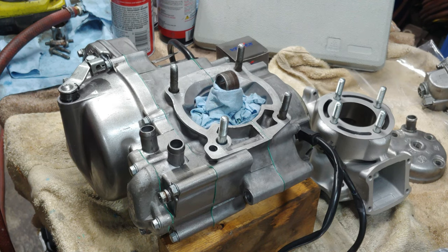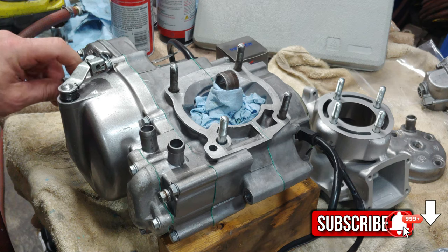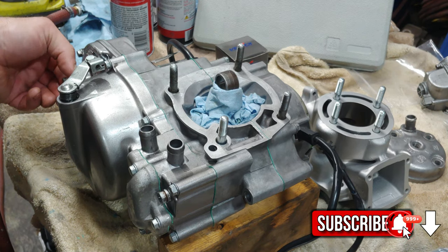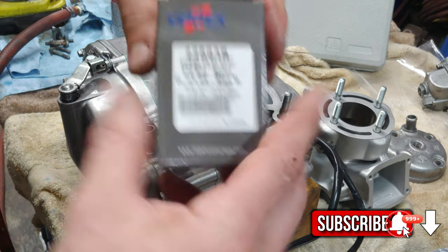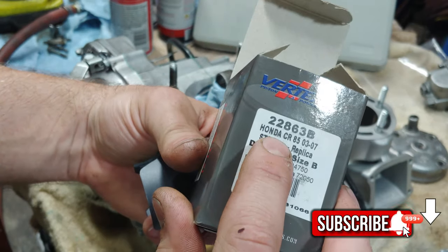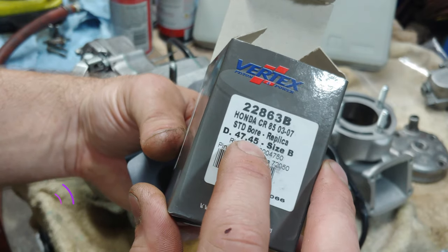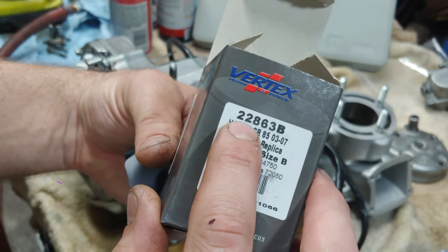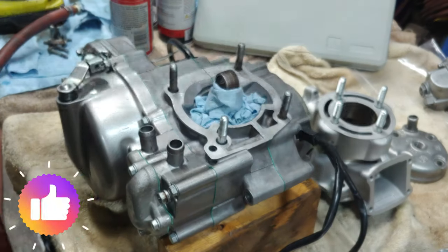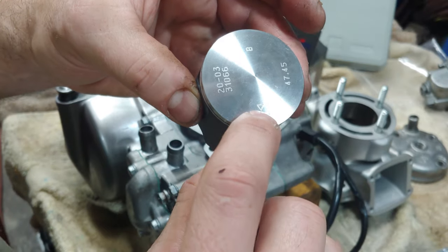Alright guys, welcome back to the channel. We are on the next part of this CR-85 revive. Today we are going to put the cylinder on as well as the piston. We got a Vertex piston kit here - Honda CR-85 03-07, standard bore, replica 47.45, size B, 22863B Vertex - comes with obviously the piston.